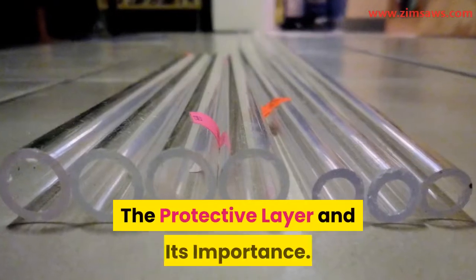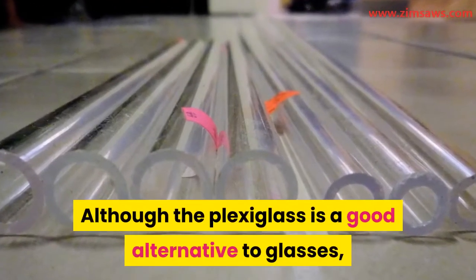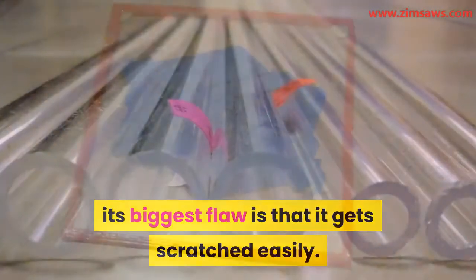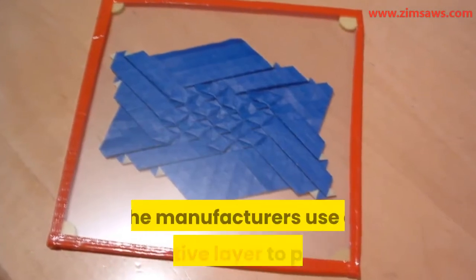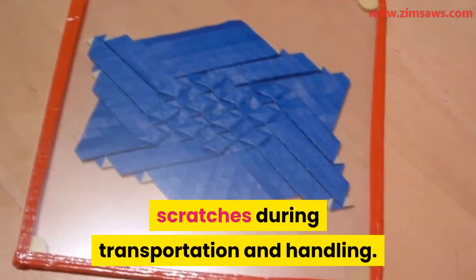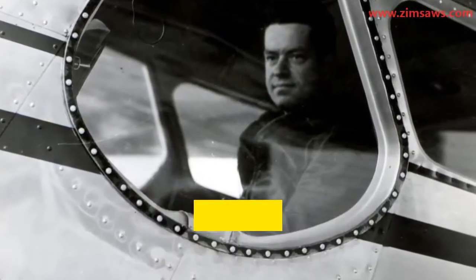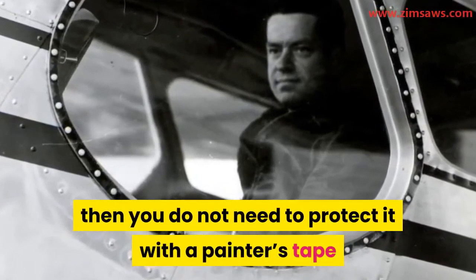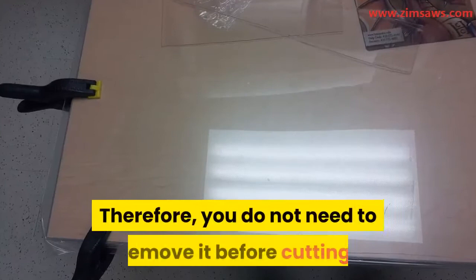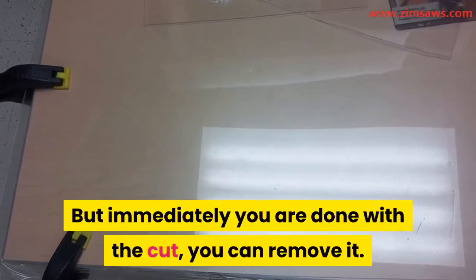Regarding the protective layer and its importance: although plexiglass is a good alternative to glass, its biggest flaw is that it gets scratched easily. As a result, manufacturers use a protective layer to prevent scratches during transportation and handling. If the plexiglass already has a protective layer, you do not need to protect it with painter's tape or masking tape before cutting, and you do not need to remove it before cutting. But immediately after the cut is done, you can remove it.